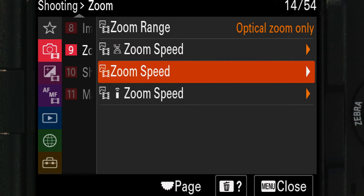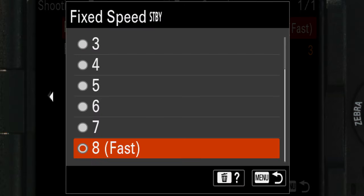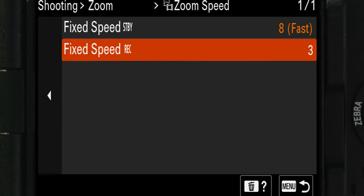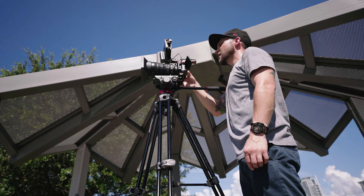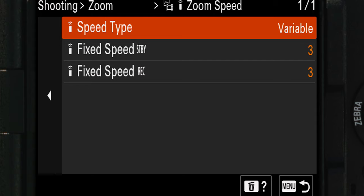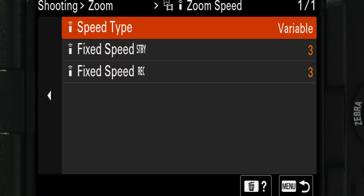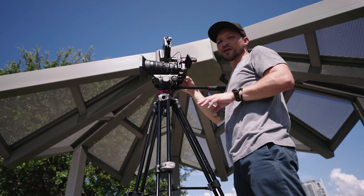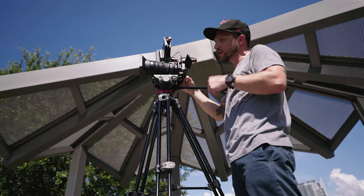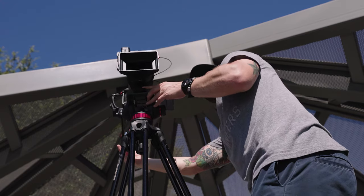You also have a second zoom speed option for assigning custom key buttons to the camera body, but that requires two buttons — one to zoom in and one to zoom out. There's also a remote function option, which appears to allow variable zoom speeds from a distance, though that's yet to be fully tested.